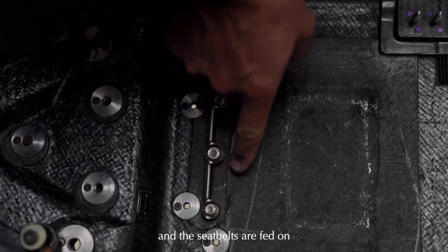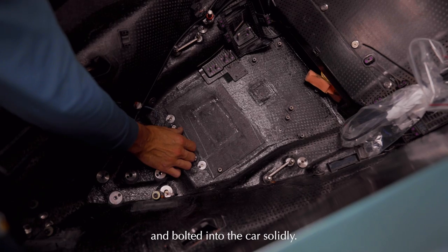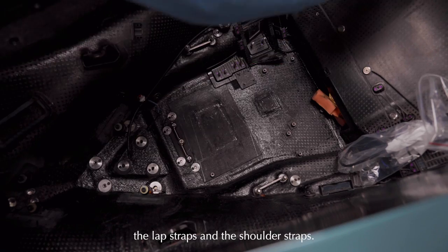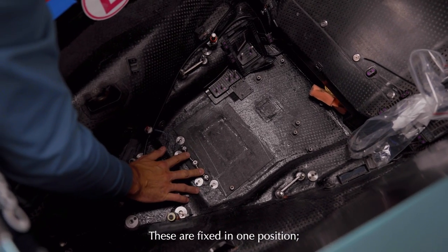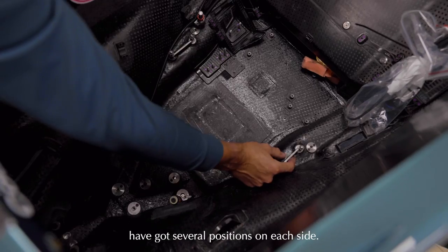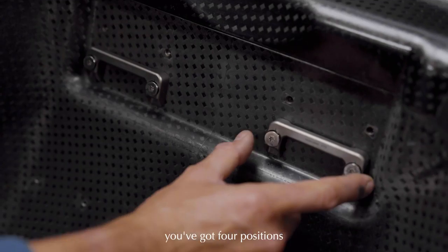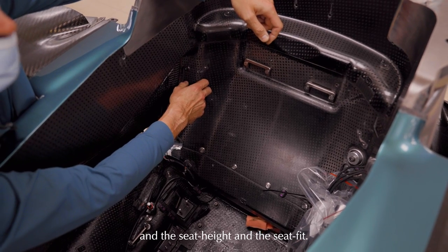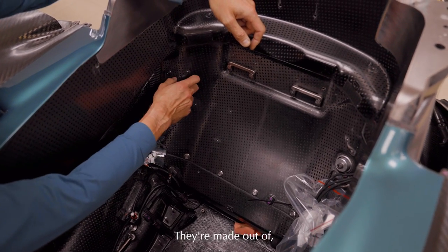The straps are sewn and the brackets are bolted, and the seat belts are fed on and bolted into the car solidly. That covers the crotch straps, lap straps, and shoulder straps. The crotch straps are fixed in one position - you can't change these - but the lap straps have several positions on each side, and the shoulder straps have four positions on each side.